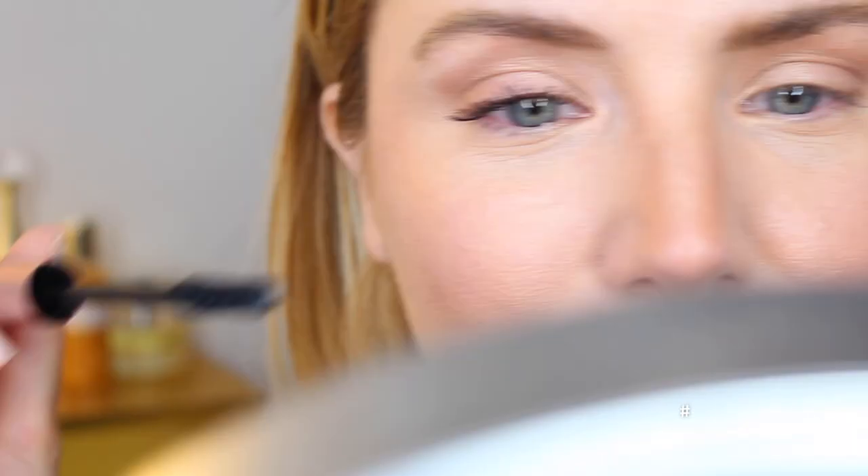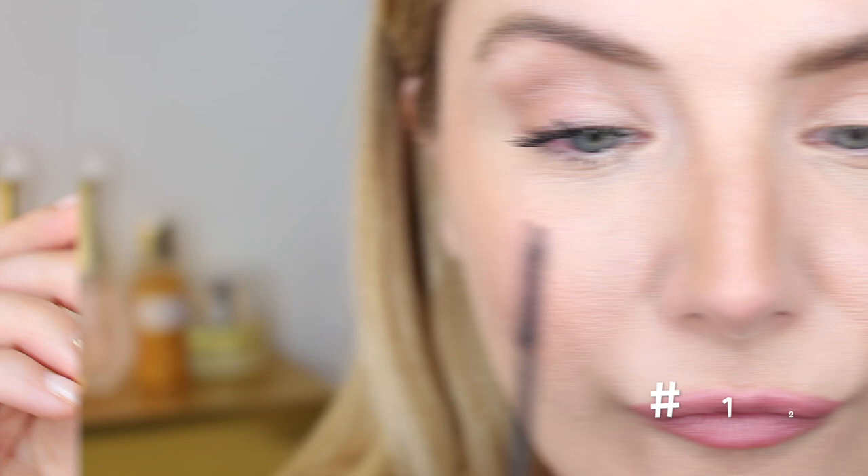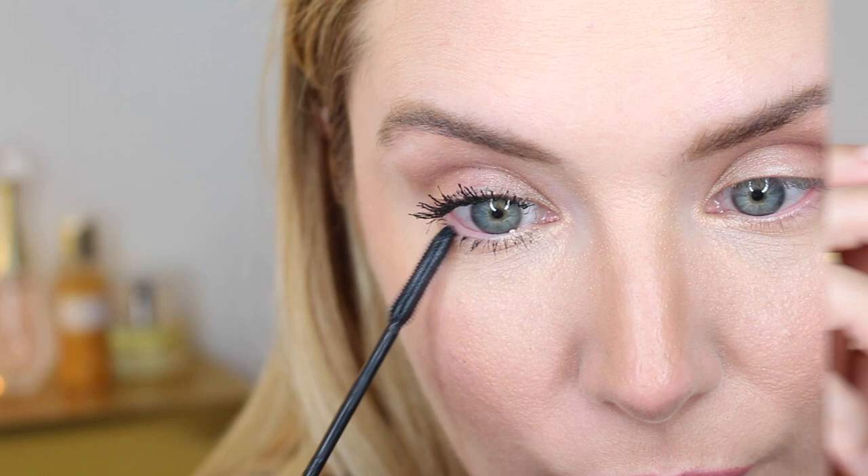Hack number twelve: for bottom lashes, use a waterproof mascara with a very thin wand. My go-to is the L'Oreal Telescopic, applied by placing the wand vertically. Hack number thirteen: for tangled, clumpy, or spidery lashes, just use a clean spoolie and brush things up. My personal choice is the Anastasia number 20 brow brush.